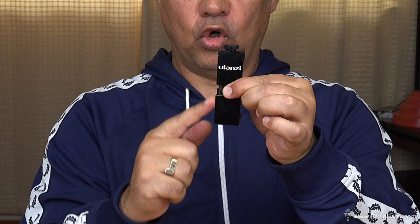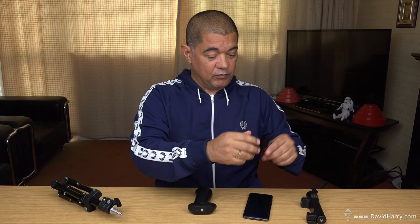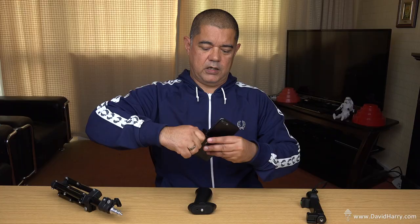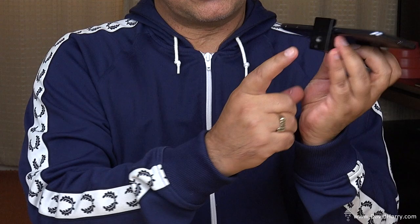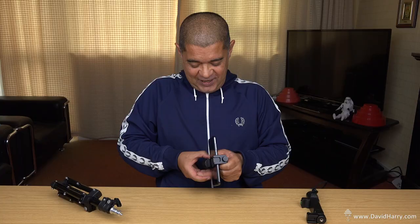Next up is one by a company called Ulanzi. There are two variations - the one I have here has a shoe mount on it. Same idea: unscrew it to extend, slot the Huawei in, tighten it up, and the phone's not going anywhere. This one doesn't have a handle, but it has a quarter-20 mount at the bottom.